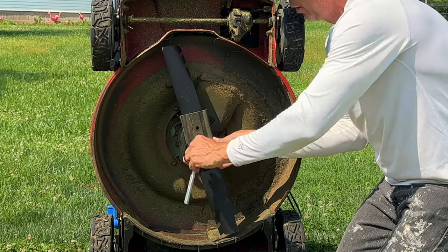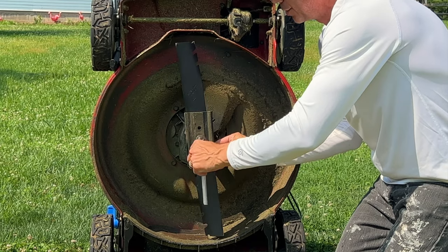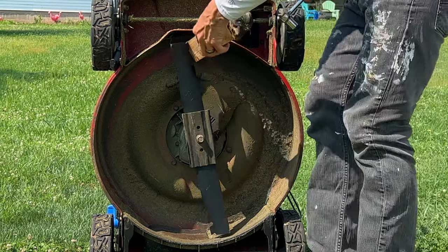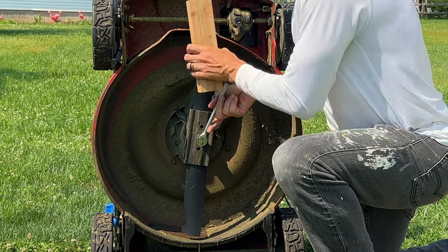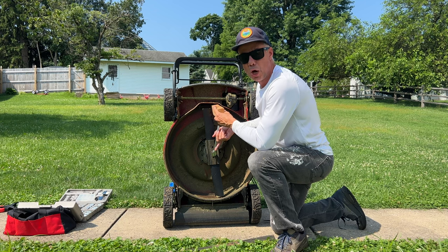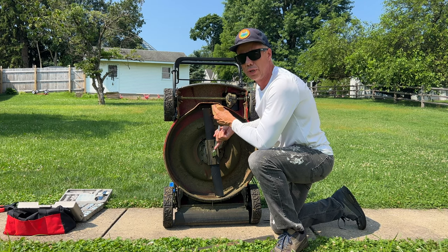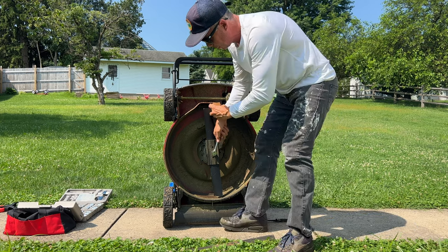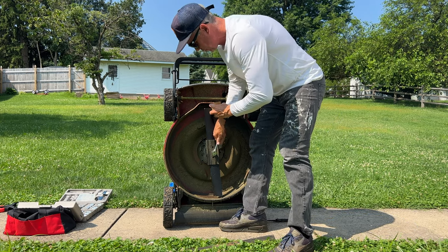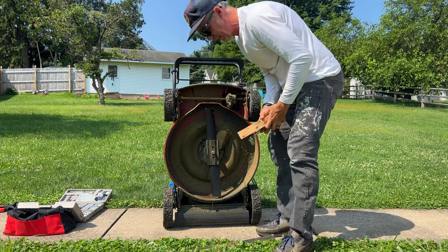We're going to tighten this down until we need that block — just tighten this. I tightened it by hand; there's definitely no cross threading. Do I need a torque wrench for this? The answer I have found is no. Tighten it by hand, tighten it with the wrench. I worked for two different lawn care companies — we'd never use torque wrenches when putting blades back on after sharpening them. So you're good to go. Let's get it nice and secure. That's snug, that's on there.